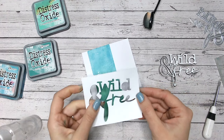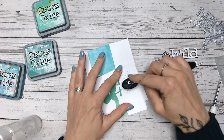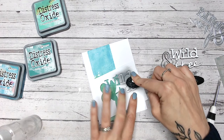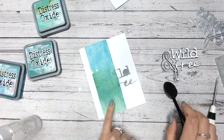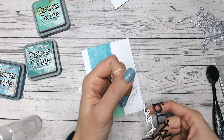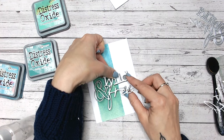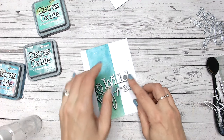Before we stick that on, I have a tip using the waste — the negative — from cutting the sentiment out of the white cardstock. I'm going to place this where I want it on my card, particularly on the white area but also a little onto the blue, and brush through it to use it as a stencil or mask. Just a little bit of gray — not a lot, but enough to leave a drop shadow. I'm actually cleaning my brush as I go, using up the excess ink. Then when I put the die cut over the top, I offset it just ever so slightly.